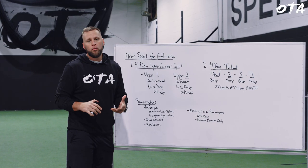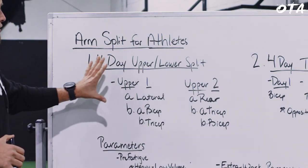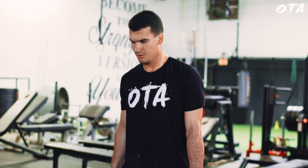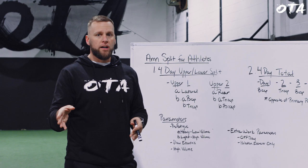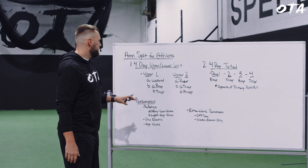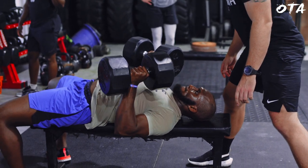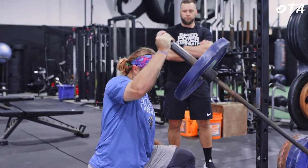Majority of our programs are a four-day split, which is where I'll start. The first foundational program is four days per week — two upper body days and two lower body days that stagger. So it might go upper, lower, rest day, upper, lower again, repeat.